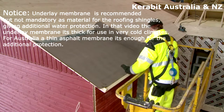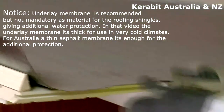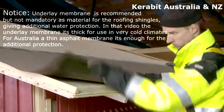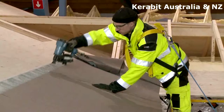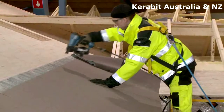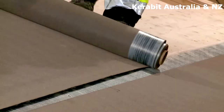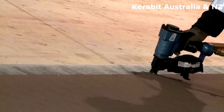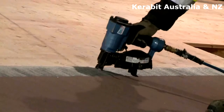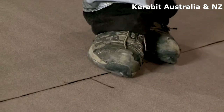The bitumen underlay is installed parallel with the lower eave. The edge of the first sheet is folded to hang approximately 1.5 cm over the lower edge of the substrate. The underlay is fastened with clout nails in a zigzag pattern. After the alignment, the second sheet is nailed from the upper edge.